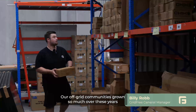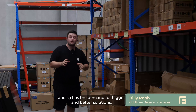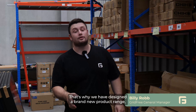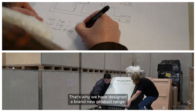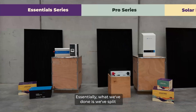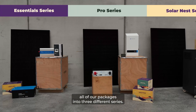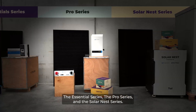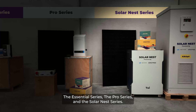Our off-grid community has grown so much over these years and so has the demand for bigger and better solutions. That's why we have designed a brand new product range and I'm glad to say it's finally done. Essentially what we've done is we've split all of our packages into three different series: the Essentials series, the Pro series, and the Solanest series.